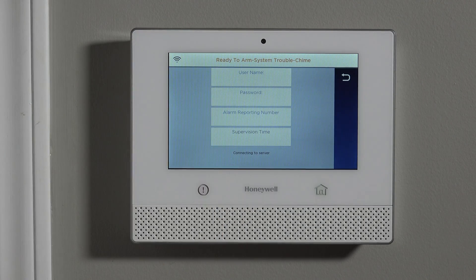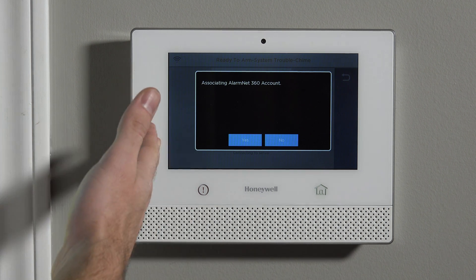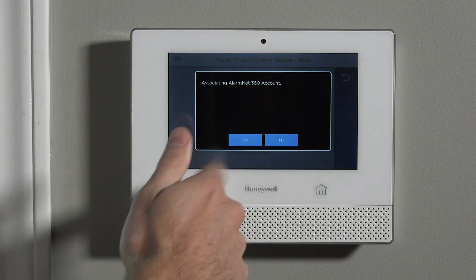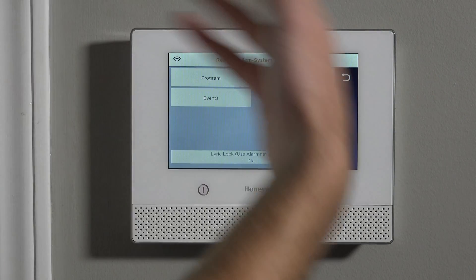This screen here is only seen if your system is not yet set up for monitoring with an AlarmNet provider. AlarmNet is Honeywell's servers that process the signals from an internet or cellular equipped system. So this screen about associating to the AlarmNet account — unless you're working with your alarm provider, never say yes, just say no. If you're using this as a local system, just get used to ignoring those messages.